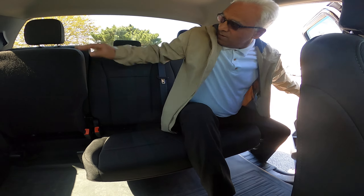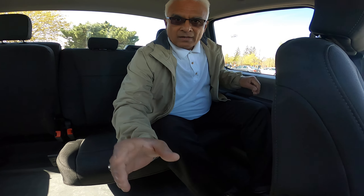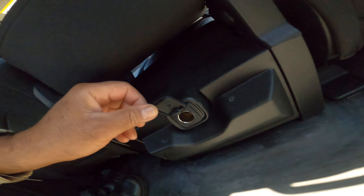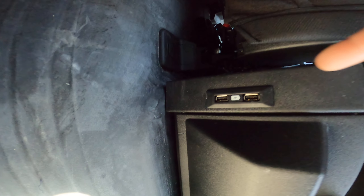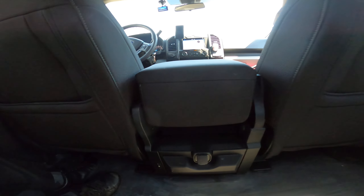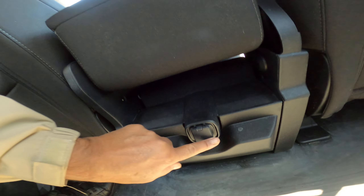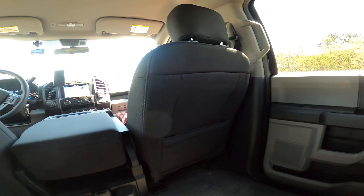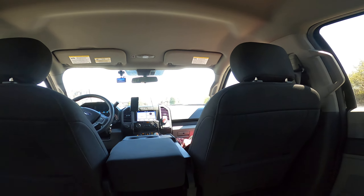If you look here, you have a 12-volt outlet you can use, and then you have two USB ports. So if you're sitting in the back you don't need to worry about charging your phone or anything — you can charge right there.